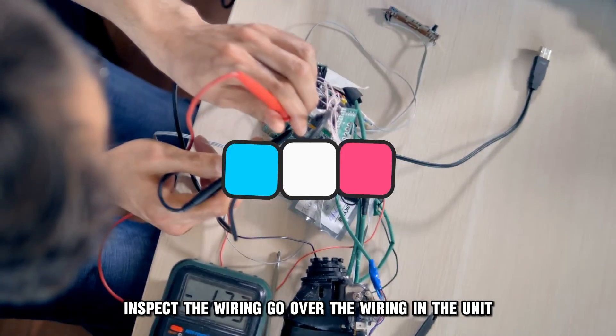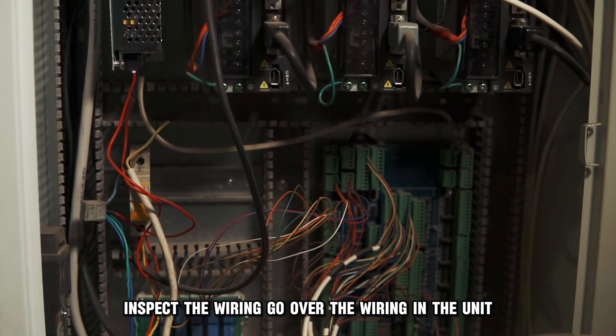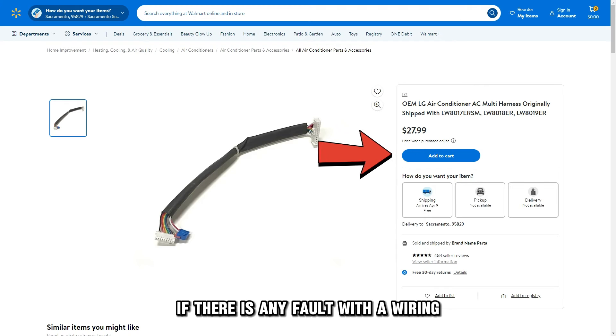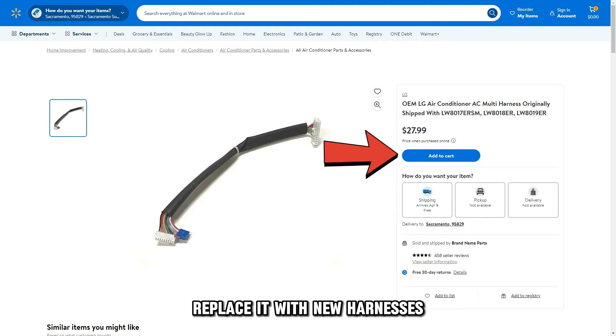Inspect the wiring. Go over the wiring in the unit, inspecting any wear and tear along the wiring harnesses. If there is any fault with the wiring, replace it with new harnesses.